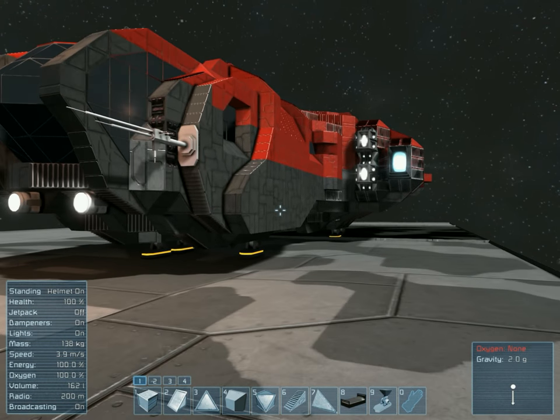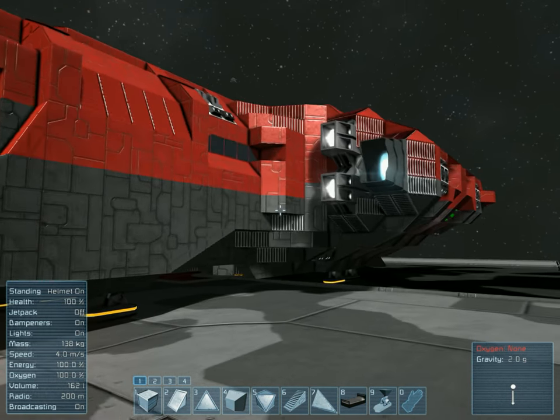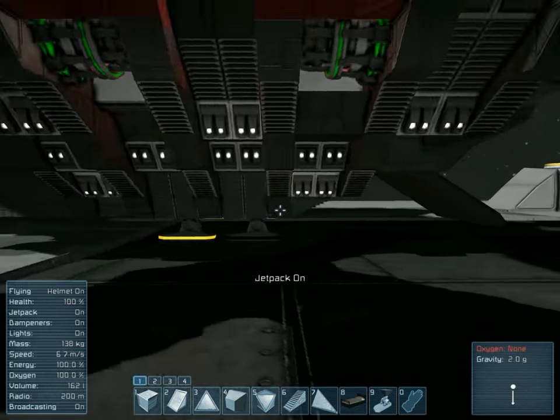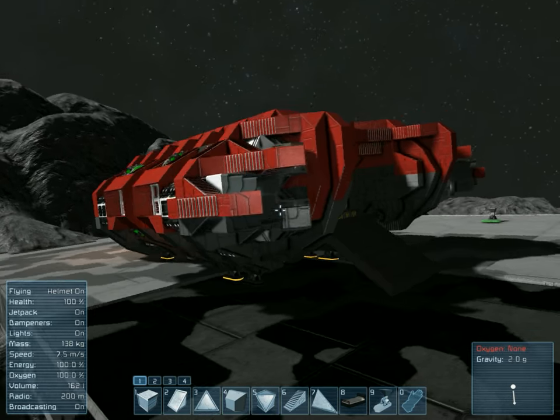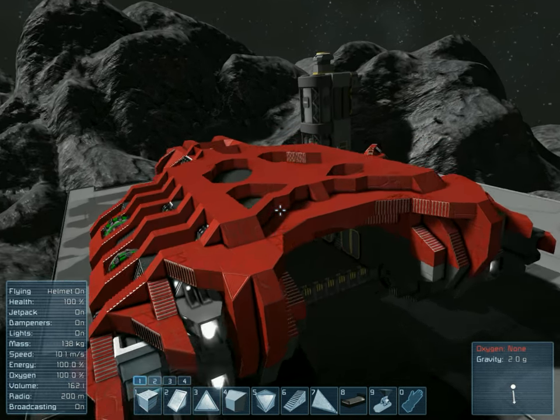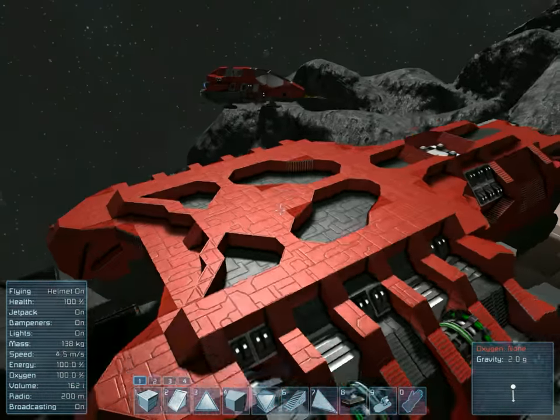Hey everyone, this is Utheris. Welcome back to Space Engineers. We're still working on our transport ship, and I'm working on the paint job at the moment.